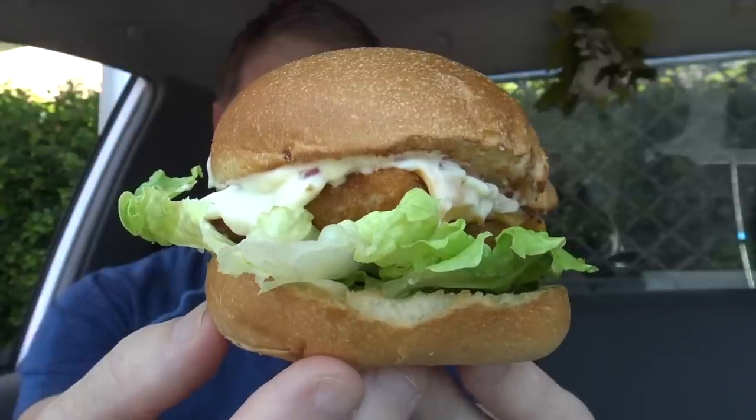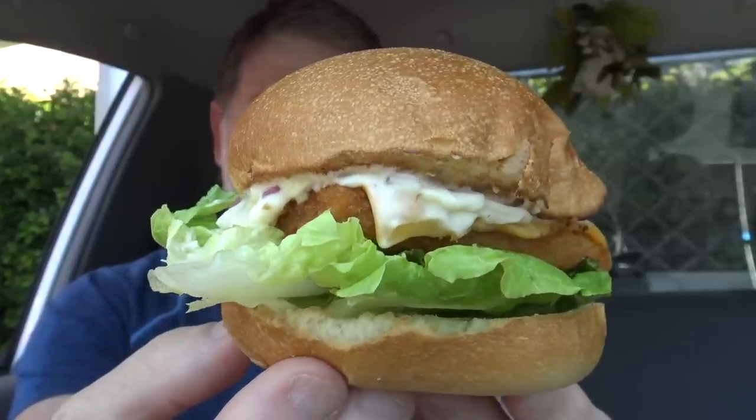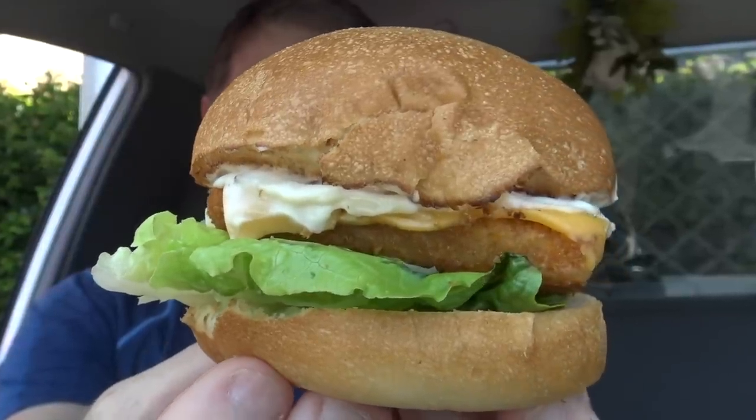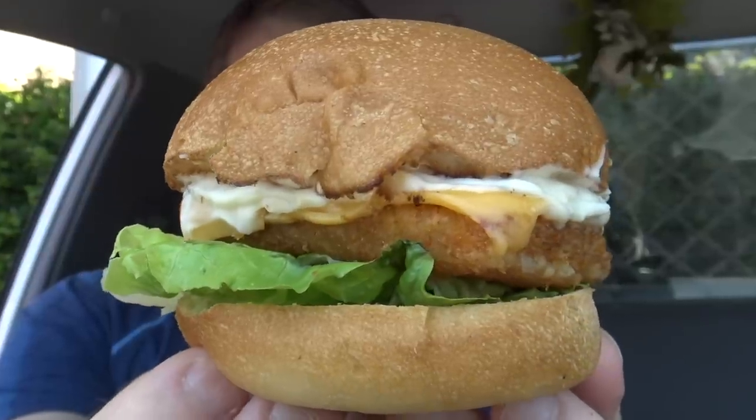I wonder what score it's going to get out of 10. Well, value-wise — $7.50. This box is probably worth two bucks, and the burger — well, it's probably a bargain nowadays, let's face it. Flavour-wise, I really did enjoy it. It was tasty and had a bit of fish flavour — not too much. In fact, there wasn't too much of any other flavour other than mayo. And I did enjoy the crunchiness of that lettuce.